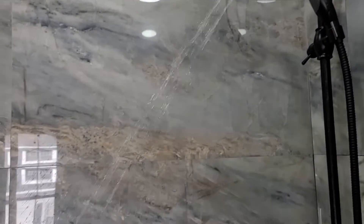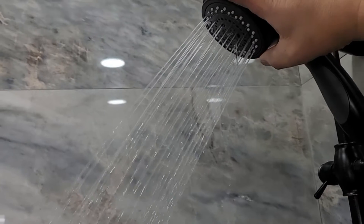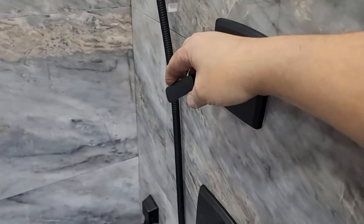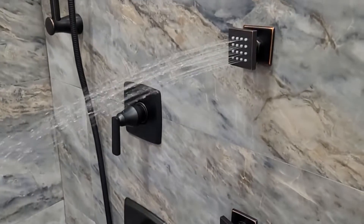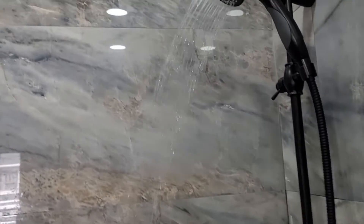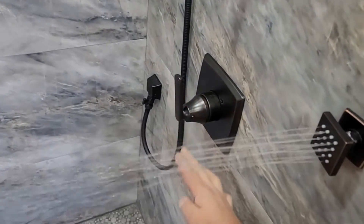This valve is called the six-point or six-port divider valve, and when you buy the trim case you want to make sure that it is set for six pieces if you want to use three different features. In this case I'm using the jets, the handheld body sprayer, and the rain shower. As you move your divider valve handle, you're going to experience the transferring of the water from one place to another.